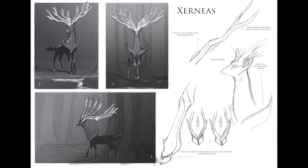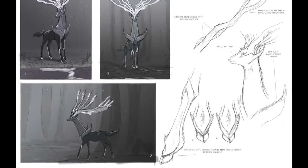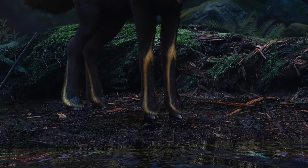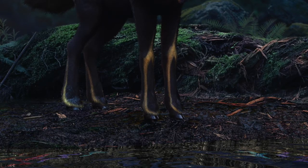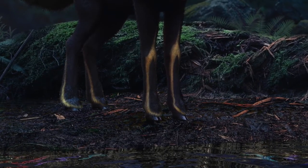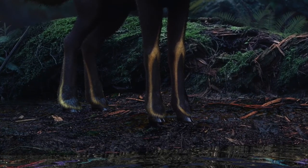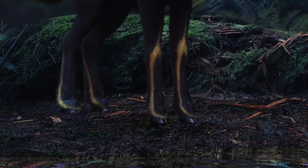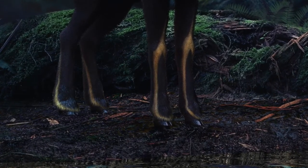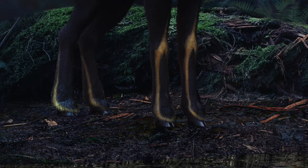Tate really liked the ideas, especially with the feet. Xerneas's real feet are kind of like swords, but I was moving towards realism. So I decided to have the sharp points more as a design feature — like patterns on its fur — rather than actually having sharp pointed feet, and kept hooves underneath. I wanted them to be black so that from a distance it would look like it has these pointed golden feet. I was really happy with it and we moved forward into 3D.